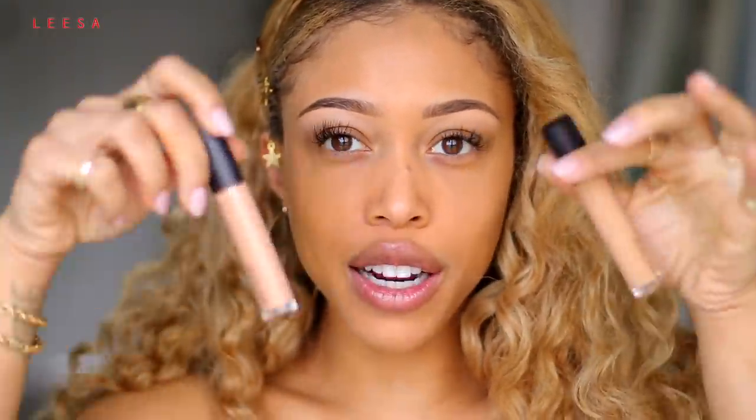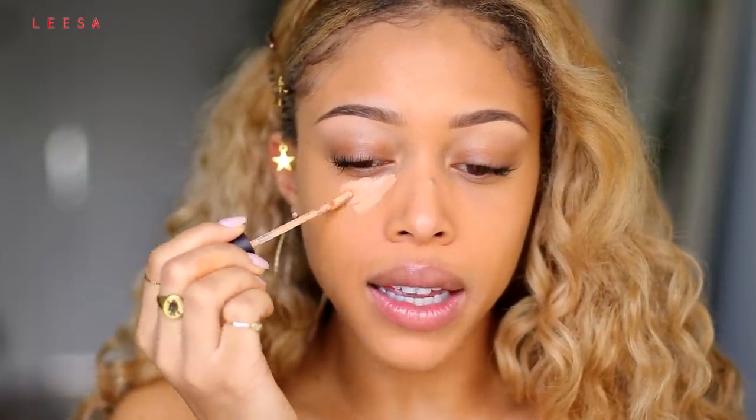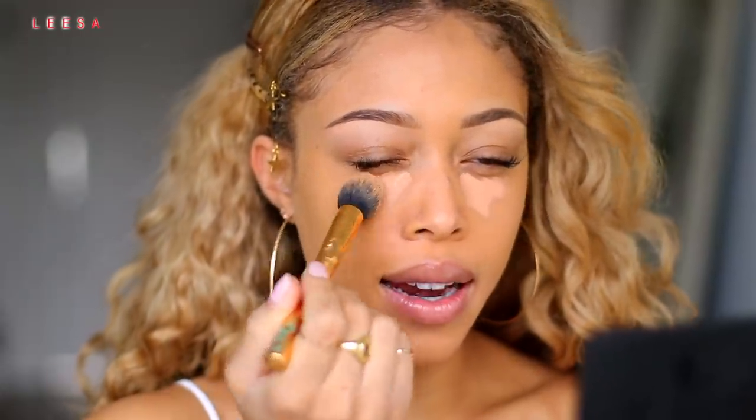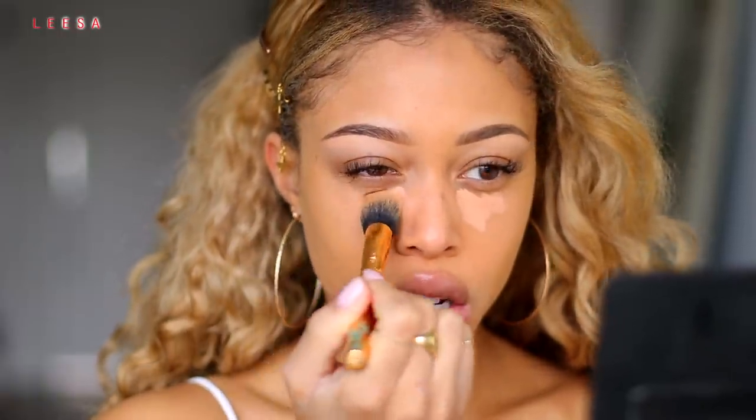So once we have our base in place, I'm going to go back in with my concealer just for the under eye, because I love a nice bit of brightening and lifting. I'm taking the Flawless Fusion Concealer from Laura Mercier again, but this is 3C — it's a salmon-y pink shade, which is really great for canceling out any darkness. This is my correcting shade. Then I'll go in with 3W once I blend that out, to give me a little bit of highlighting and lifting. I'm taking a Tarte brush to pat that in and get a nice airbrushed finish.